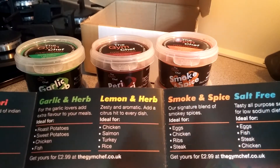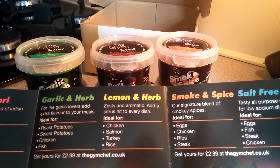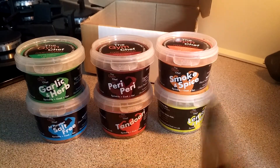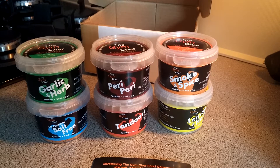Smoke and spice is a signature blend of smoky spices, ideal for eggs — not sure about that one — as well as chicken, ribs, and steak. And of course the salt-free option can go on basically everything. So that's an overview of the full range.